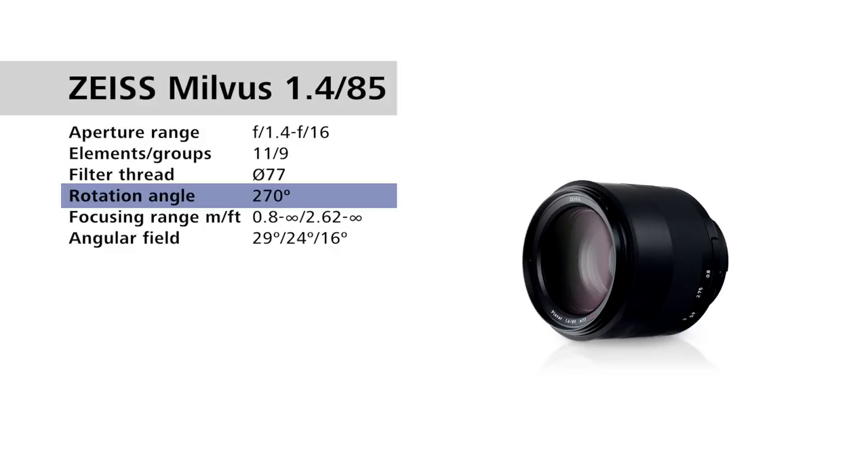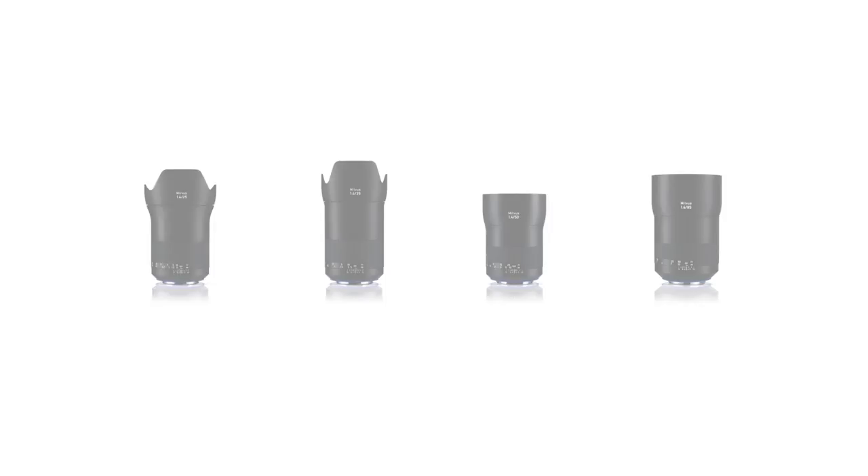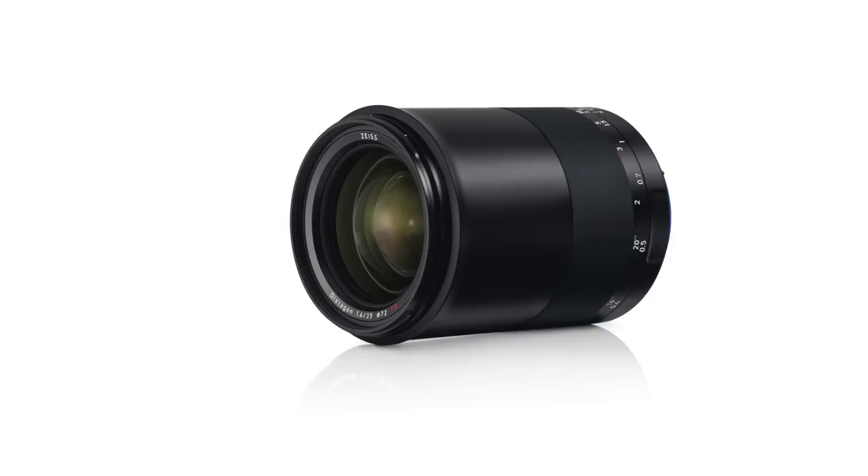There's a huge Milvus family of lenses which these match with. You can buy them individually or as a set. If you're buying them as a four-lens set, it does come in a case with all four lenses. If you're buying them individually in the box, they come with the lens itself, back and front caps, the lens hood, and they all have weather-sealed gaskets.